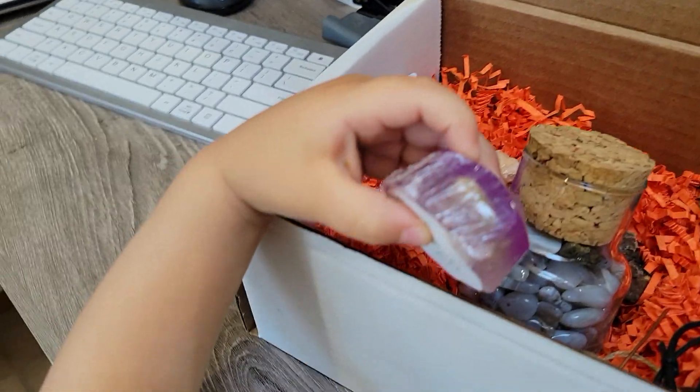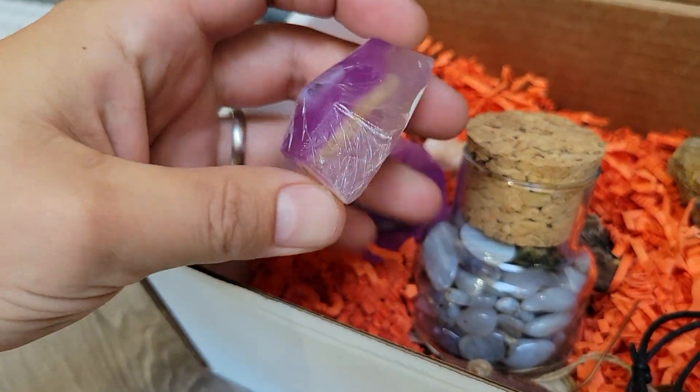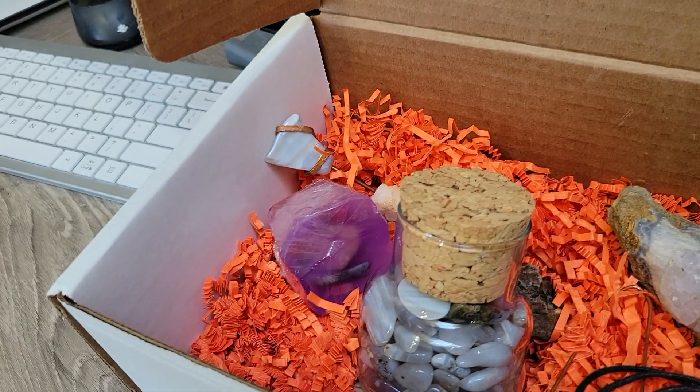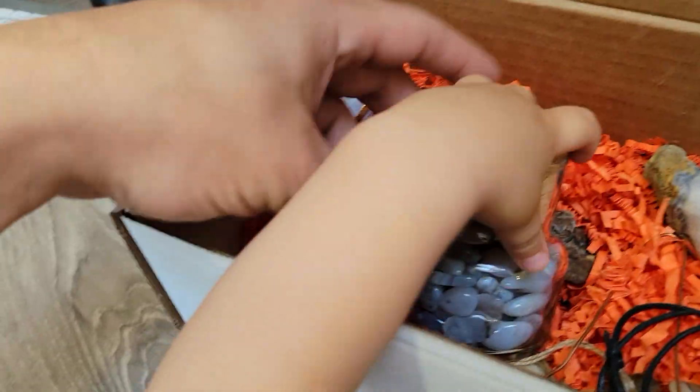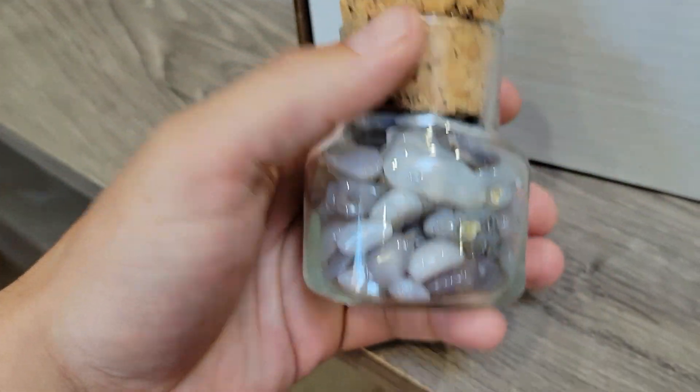What else have we got in there, bud? Is that a soap? We got a little amethyst soap with some tumbled stones in it. Okay, what's next? You grab the next thing — oh, you want the jar?